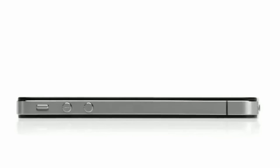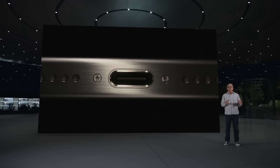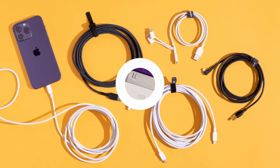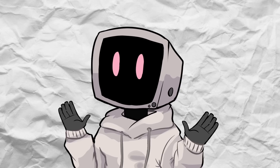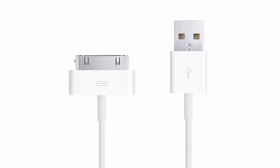Every upgrade from the bulky 30-pin connector to the sleek USB-C connector brought improvements in charging speed, design, and functionality. Today we're going to be taking a closer look at the evolution of these connectors, breaking down each major type, their history, and how they've changed the way we charge our devices. So let's dive in, starting with the clunky 30-pin connector.